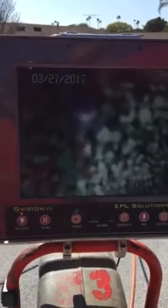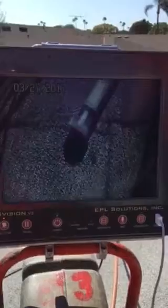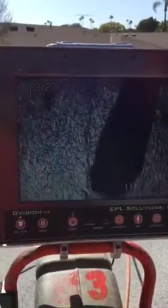We're in Tustin at Tustin Park Villa HOA, cameraring laundry number 5. We're inspecting the sewer line that is in bad condition and not draining. So we're going to put the camera in now and see what happens.